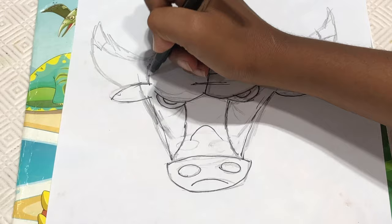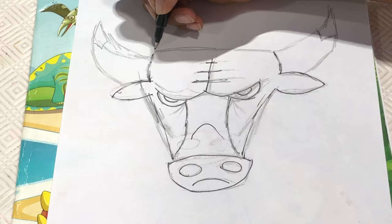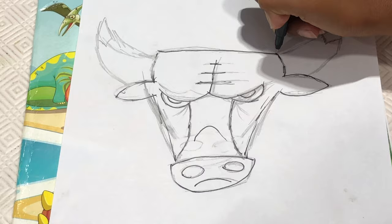And then make a curve like this. And then from here to here we're going to make a line like this.